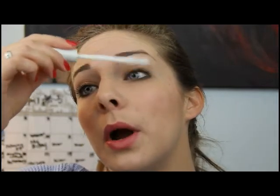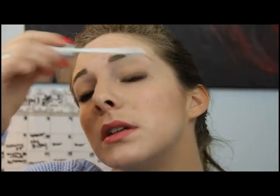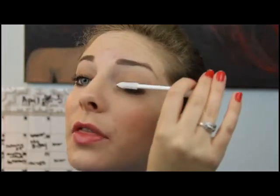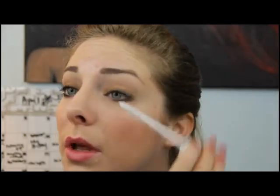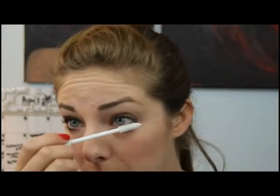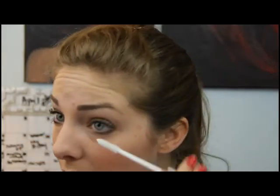And there you go. Next, mascara — best part. Maximizer, of course. Keep those lashes healthy and give them immediate volume, and then over time you'll really see your lashes, even without mascara, looking healthier, thicker, curling a little more.